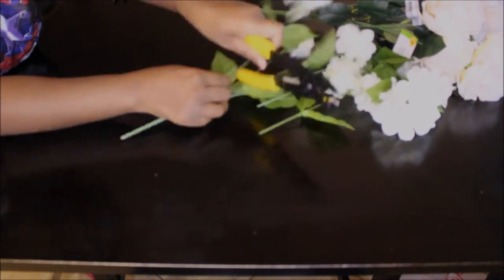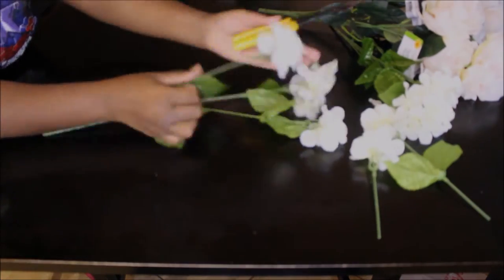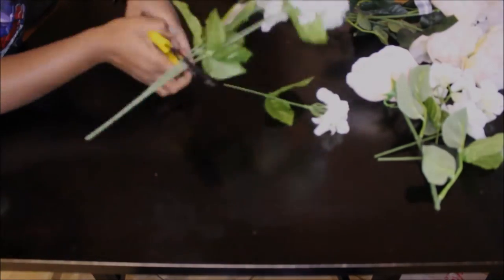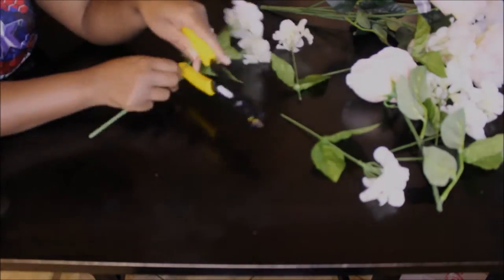Using a wire cutter, I'm just cutting these fake flowers that I got from Dollar Tree and Michaels. I'm not cutting them any specific length, just enough so I can be able to wire them down to the Hula Hoop.